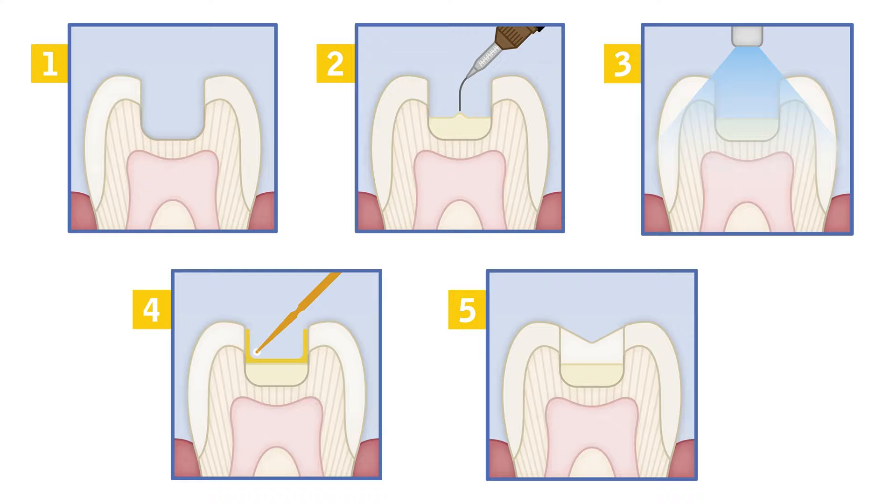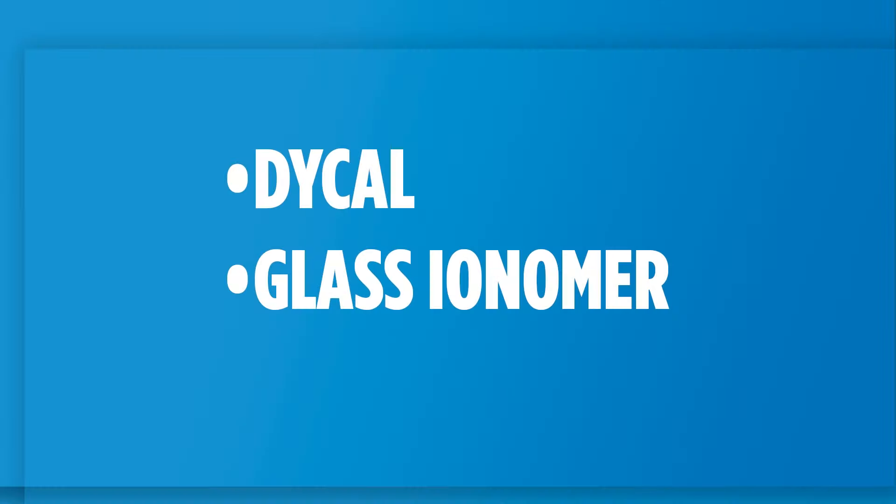I'm thinking about the sandwich technique from back in the day. I used to use Dichal right on top of the nerve and then glass ionomer over the top. But today we have better products because of the ingredients, their physical properties, and the handling is amazing. So I'm going to utilize today's products. Let's go over how we would do this case.